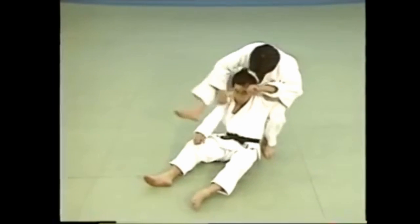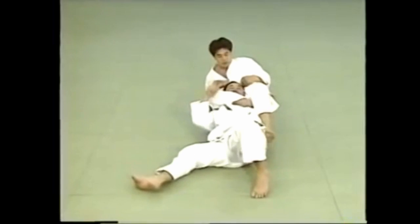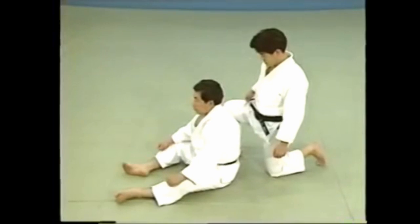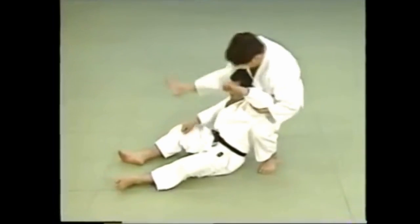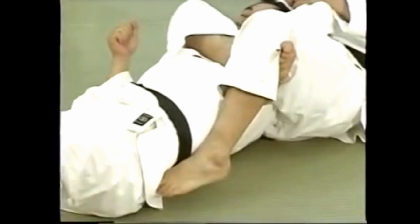Sankakujime is a strangling technique in which you lock your legs around your opponent's neck and under his arm to form a triangle and apply pressure to the neck. When applying this technique from behind, the use of your legs is important, especially the heel of the leg on top. Twisting the heel outwards allows you to squeeze more tightly with your left leg.